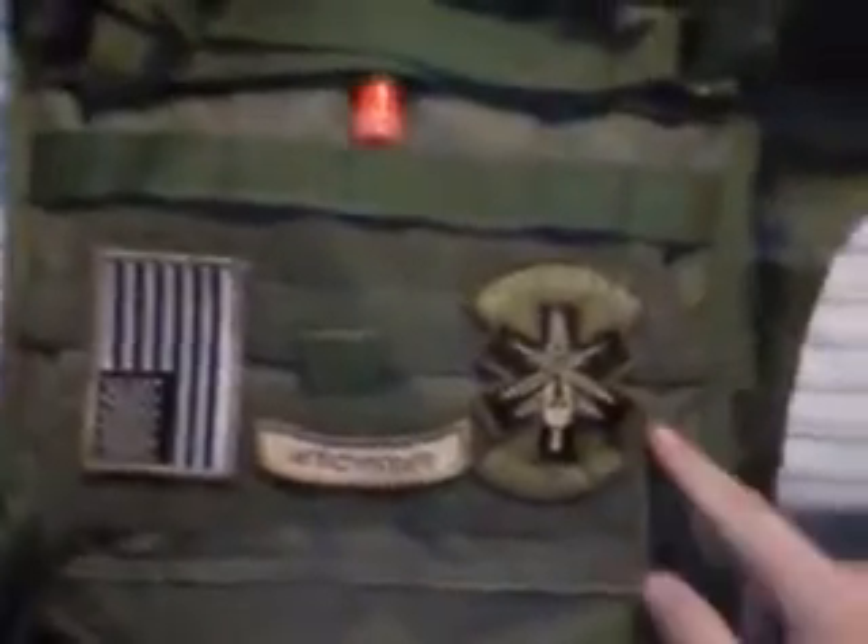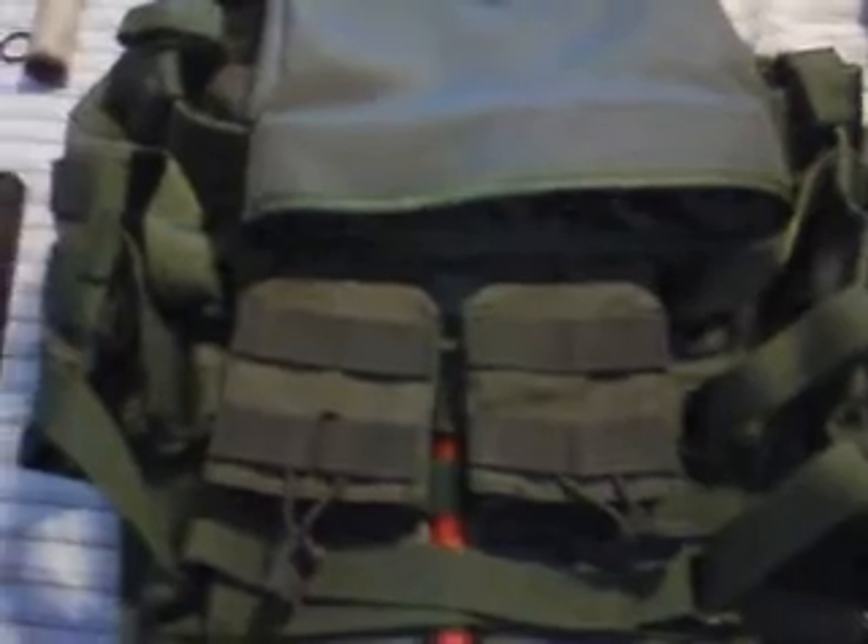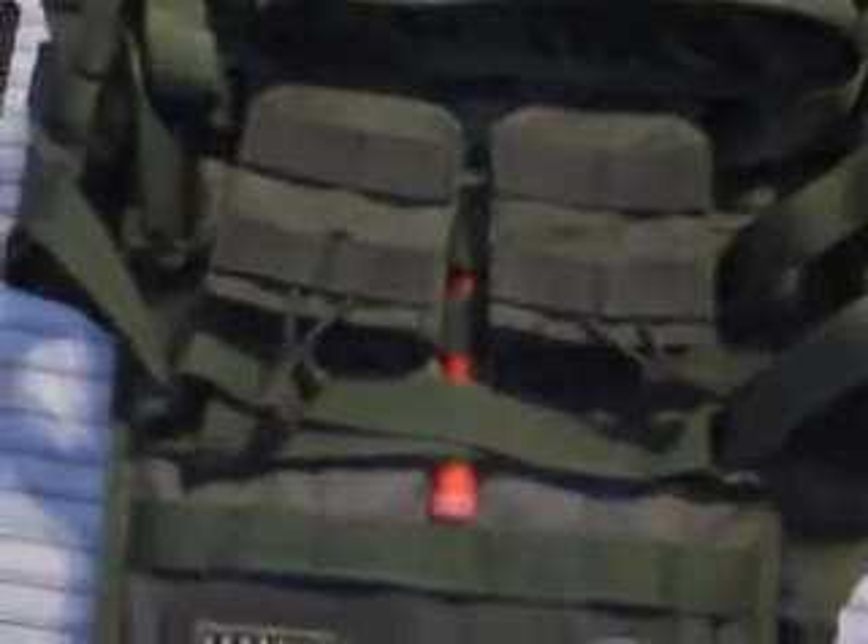Fubar on that one. On the back I have a 'do no harm' patch, a grenadier patch, and an American flag hanging down — not for any particular reason. I have my 308 mag pouches for the SR25 and M14 mags right here, so I can reach around the back and grab them. I also have a dump pouch for all my mags, and a glow stick for night games. That's my vest.